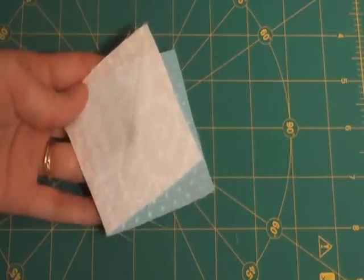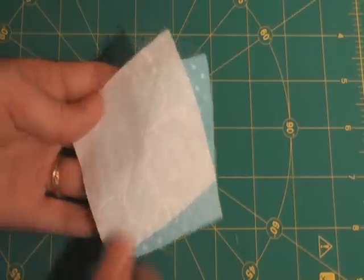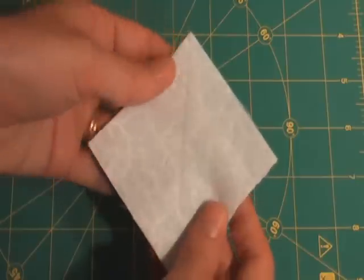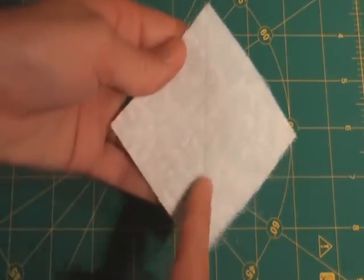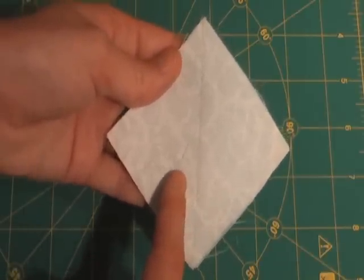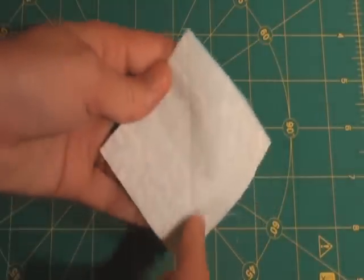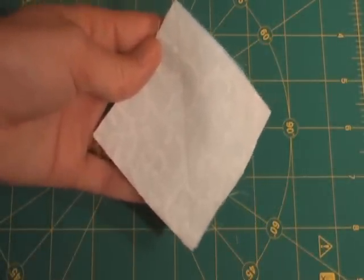So now our pieces are marked. Let's take them to the sewing machine and start stitching a half-square triangle. How this works is I'm going to line up the two pieces and stitch a quarter of an inch away from the center marked line. Then I'm going to stitch a quarter of an inch away on the opposite side from the center marked line. After that's complete, we'll cut them apart and have two finished half-square triangles.